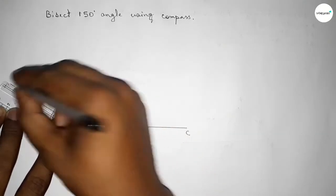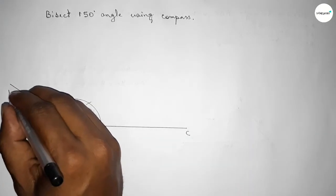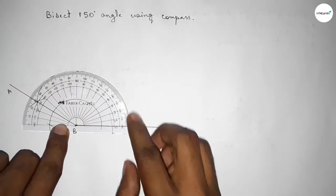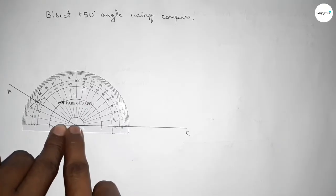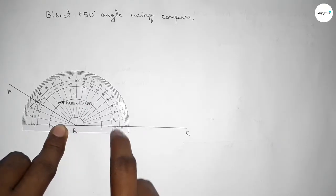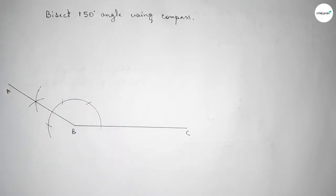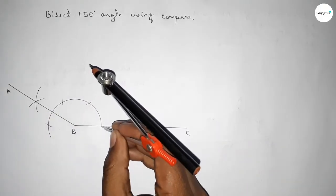Now joining this line to get 150 degree angle, taking here point A. Checking this angle — this is perfectly 150 degree angle. So this is a 150 degree angle. Now we have to bisect this angle.